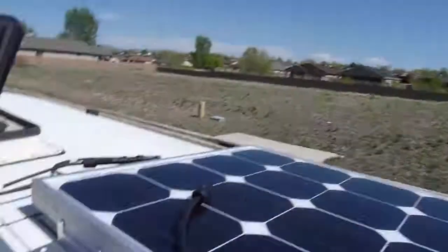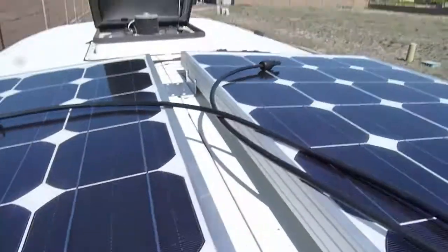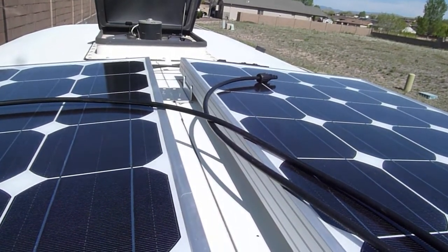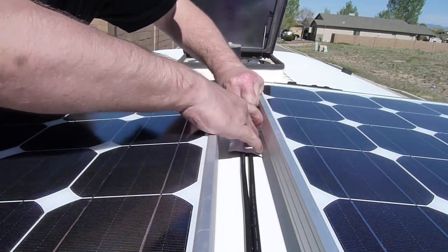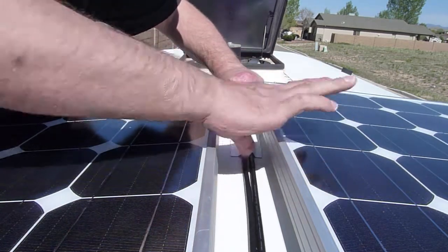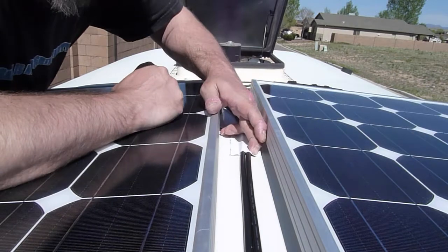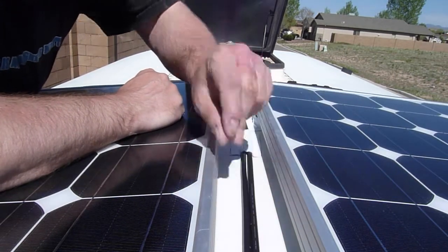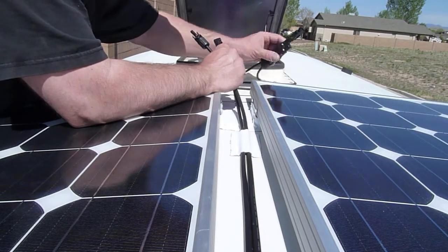So I've just got to do this other side, then I'm going to put a piece of tape down the middle for the cables. I just Eternabonded the power cables down in one spot to keep them from flapping — I pulled them tight. Okay, it's ready to take this baby live.